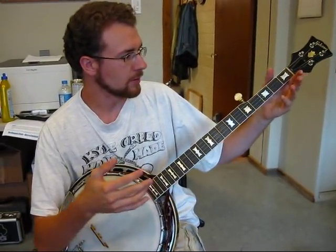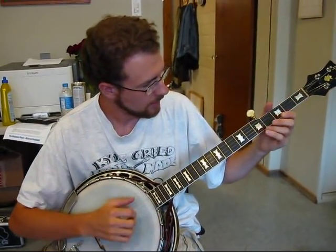So here's just a basic claw hammer or frailing of Cripple Creek.